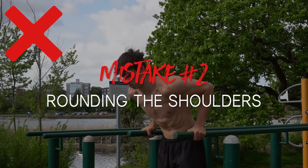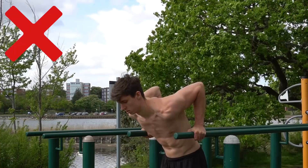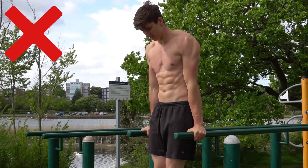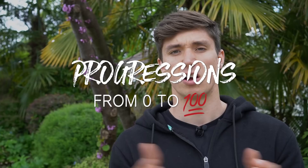The next common mistake is shoulder rounding in the bottom position of the dip. This usually comes from poor shoulder extension mobility. When I mention full range of motion, I mean the range you have available to you — there's no point going deeper than you can control, because when your shoulder rounds it puts you in a position that can compromise the shoulder and may lead to injury. Instead, focus on keeping the shoulder blades active and retracted in that bottom position.